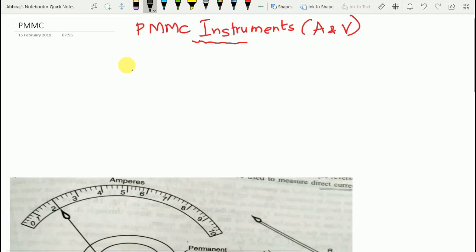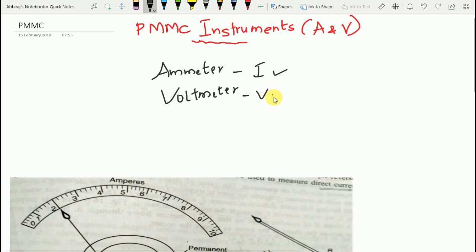In this video we shall discuss permanent magnet moving coil instruments — both ammeter and voltmeter. PMMC instruments can be used as ammeter as well as voltmeter. An ammeter measures current in a circuit and is connected in series with the circuit element, while a voltmeter measures potential difference and is connected in parallel with the circuit element across which potential difference is to be measured.